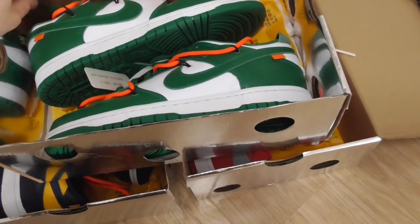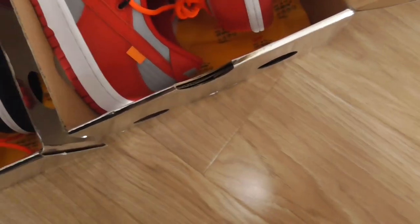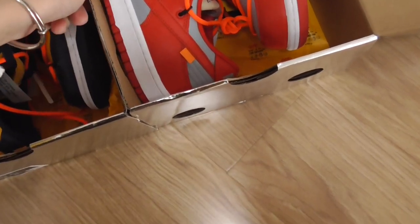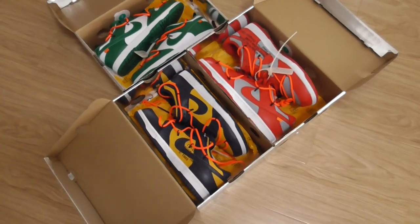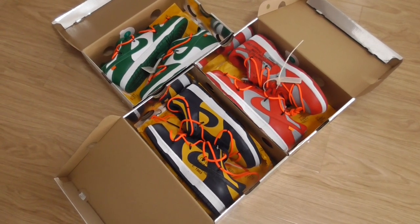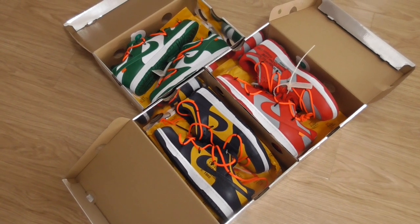So these are the 3 pairs of Off-White Nike. Thank you. What do you think of this selection? Would you like to order them? If you want, please remember our website bioshop.com. Thanks for watching, see you next time.